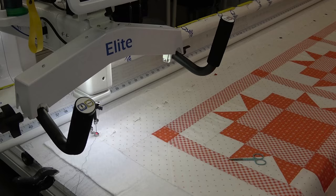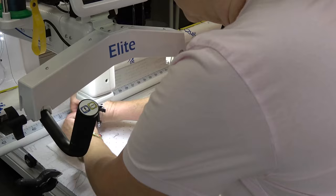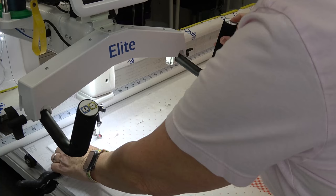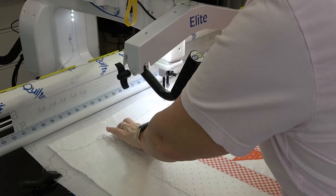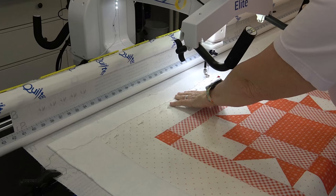I'm gonna do needle down, needle up, and pull up my bobbin thread. And then I'm just gonna press the go button up here on the handlebar and I'm ready to go. I'm gonna get a gap of one inch in between each basting stitch. I'm right up near the edge of the quilt so this blue thread won't be seen.